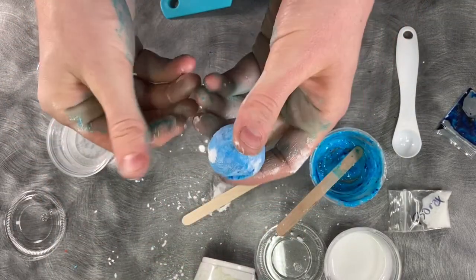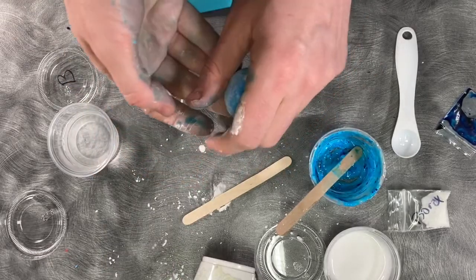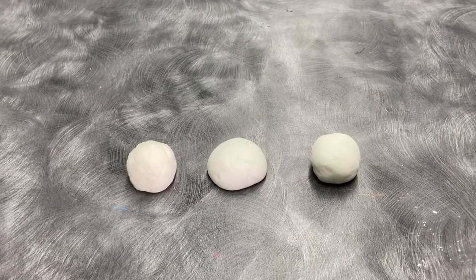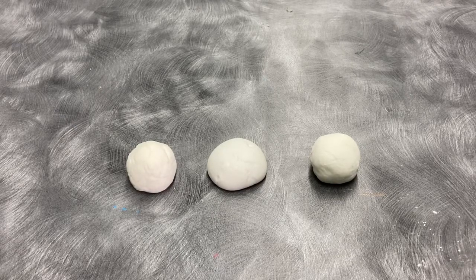Once you're done, you should have a ball that will bounce. Let's test this out. I also wanted to show you a couple of things that can happen if you goof on this, just so you know what to look out for.